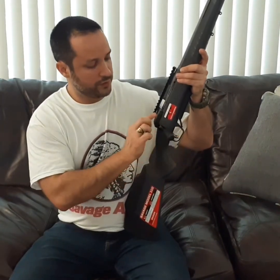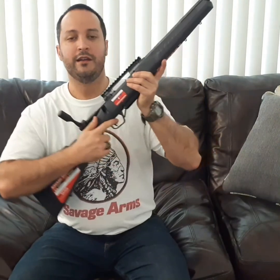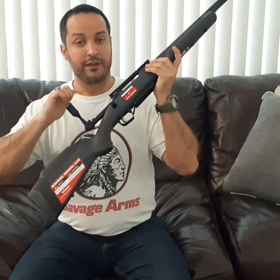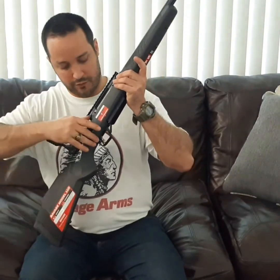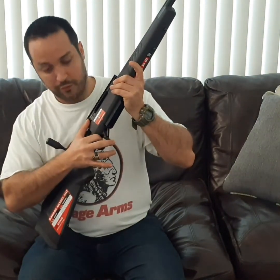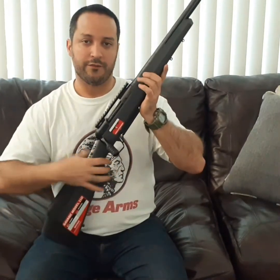Next to the bolt, there's a lever. On previous Savage bolt-action rifles, when people were hunting and pulled the bolt all the way back and kept walking, if they accidentally pressed the trigger, the bolt could come out. Now with this model, in order to remove the bolt, you need to press down this lever, simultaneously compress the trigger, and pull the bolt — so there's no way you're going to lose it in the field.